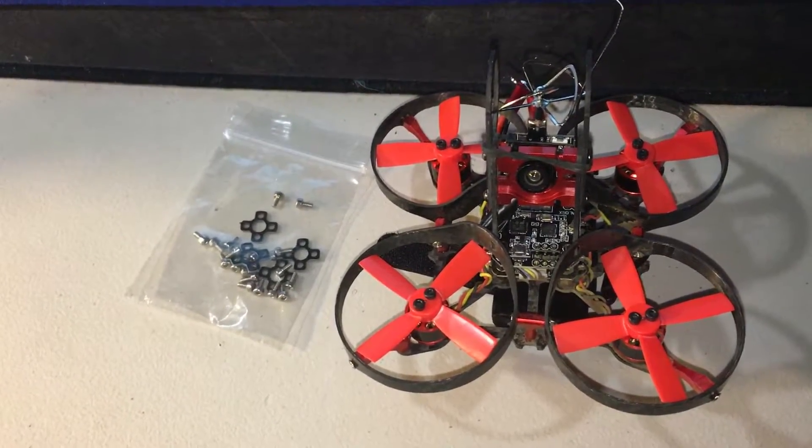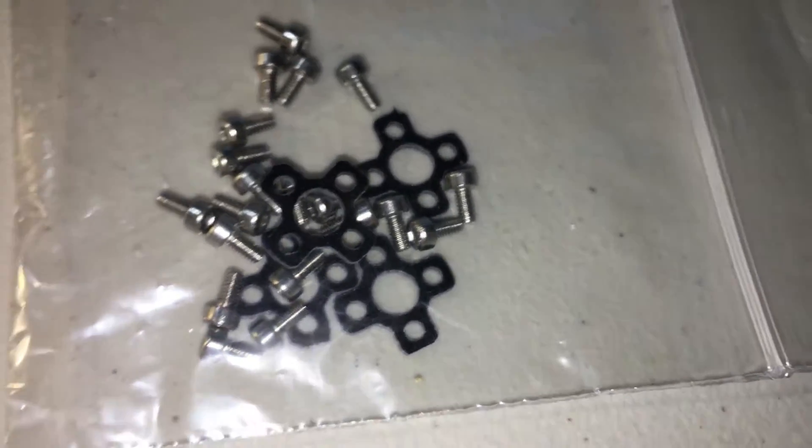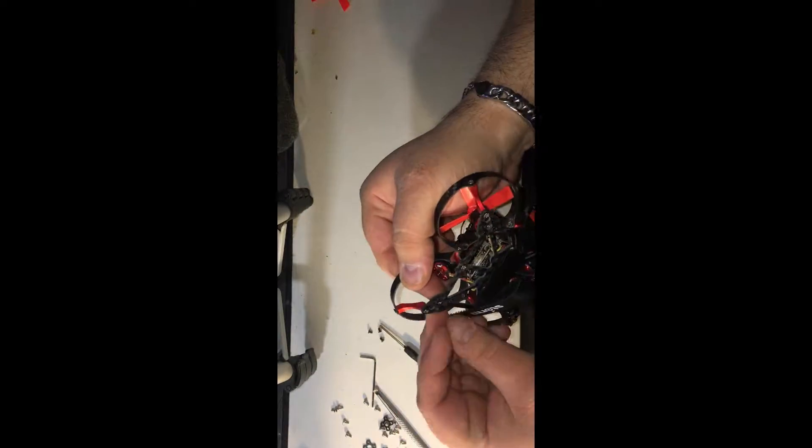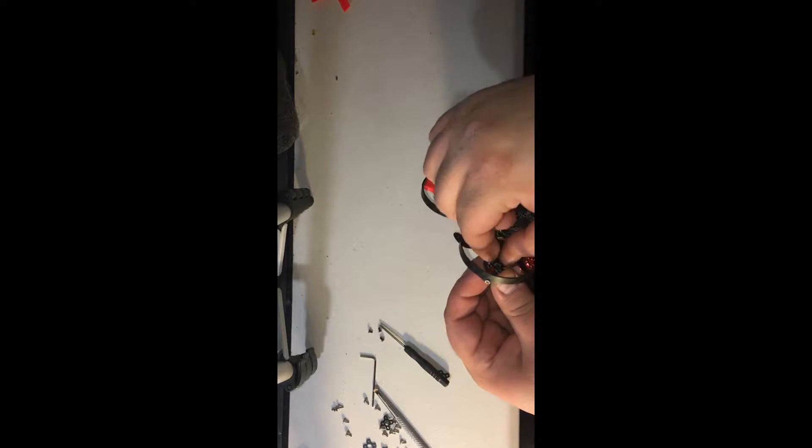Next up, motor spacers. I highly recommend getting these motor spacers — they're only about two bucks. They come with way better upgraded screws and they'll save you props in the long run.